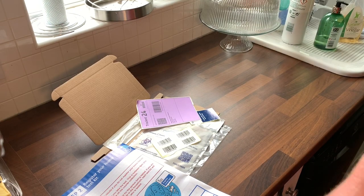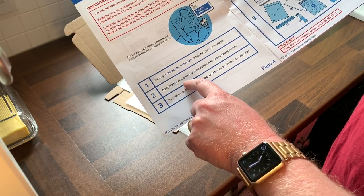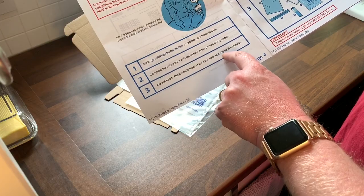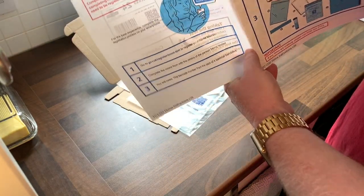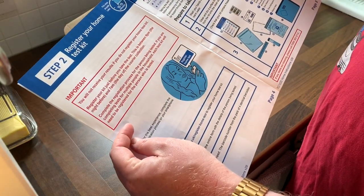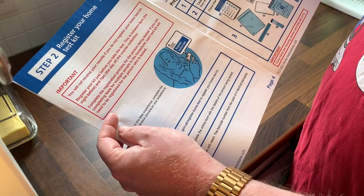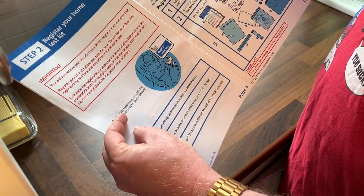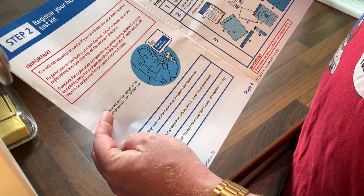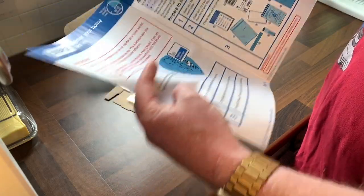There are also instructional videos online on how to do it. Step three: take a sample from your throat and nose. The instructions say this step should take five to ten minutes. First, wash your hands thoroughly for at least 20 seconds. Clean and dry a surface and unpack everything from the kit onto it. Check the kit contains the instruction booklet, barcode labels, swab, and vial. Use a mirror to look at the inside of your mouth and find your tonsils — this is the area where you will swab. If your tonsils are removed, you will swab where they would have been.